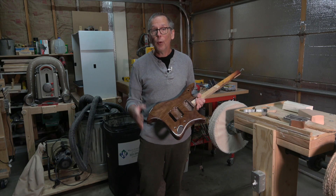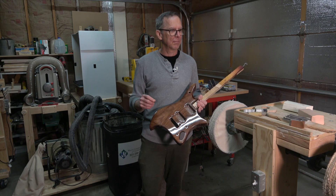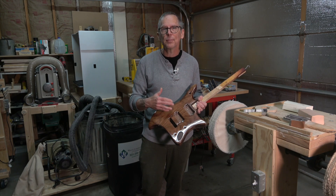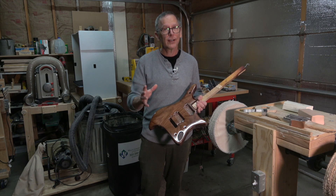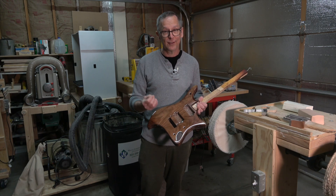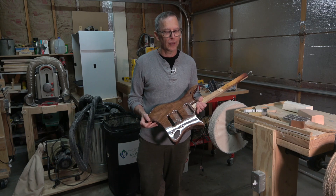So in the end, I hope you found this video interesting and potentially inspiring. If you're going to adopt this approach or attempt it, you definitely want to test on scrap to get a feel for how it's going to work. Don't commit to your guitar body, otherwise you might be disappointed or frustrated.